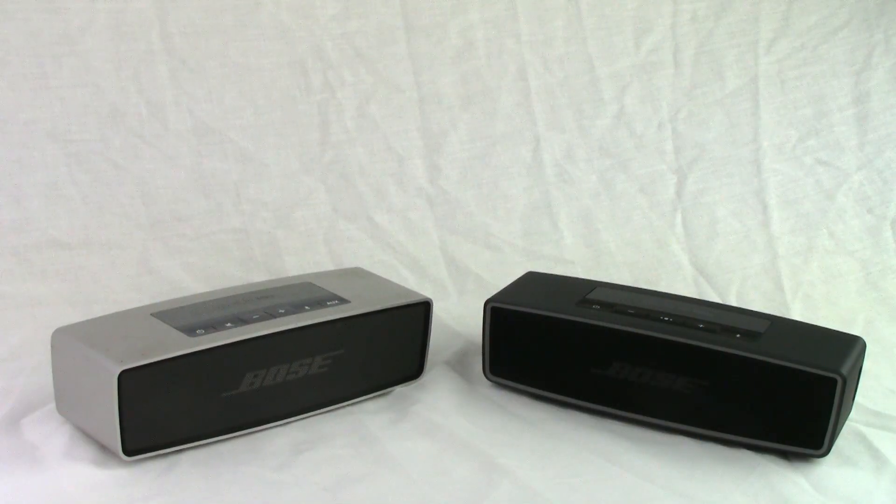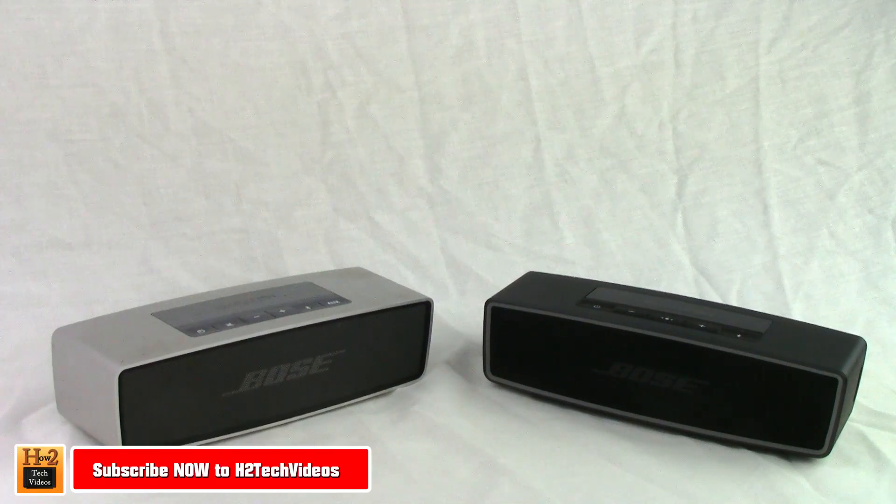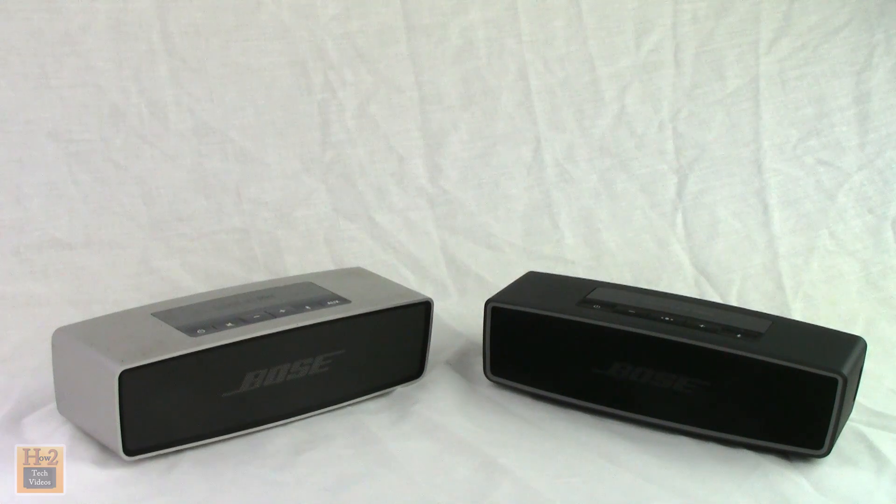How's it going out there? Welcome from H2 Tech Videos. We're going to be doing a head-to-head comparison between the Bose SoundLink Mini 1 and the Bose SoundLink Mini 2. Last year the Bose SoundLink Mini 1 was the top speaker under $200, our highest rated one, and now its successor is here to challenge it. So let's see if the new one truly is better than the original.